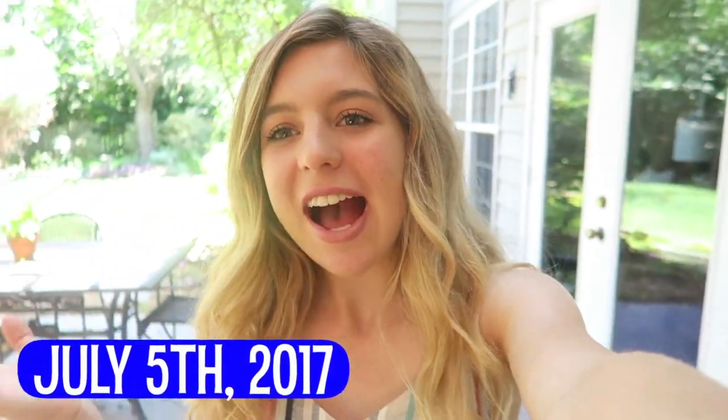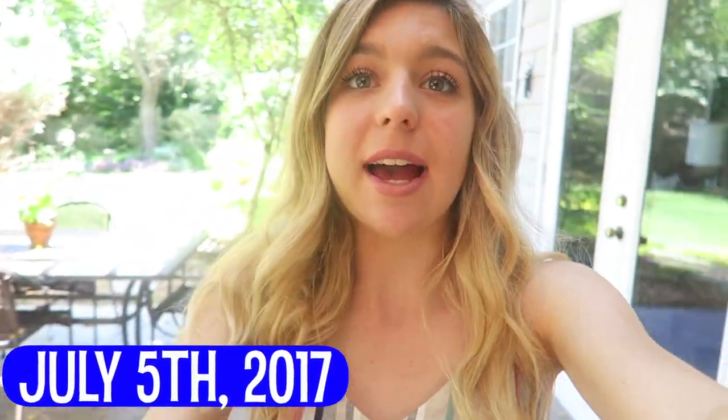Hey guys, welcome to today's vlog. I decided to vlog today because I'm filming pretty much all day, and also I got a new desk and that's coming in later so I'll film like setting it up and reorganizing it.